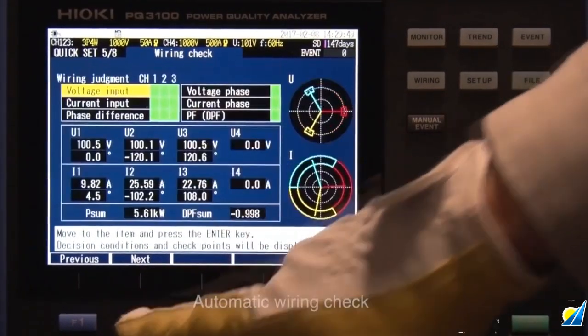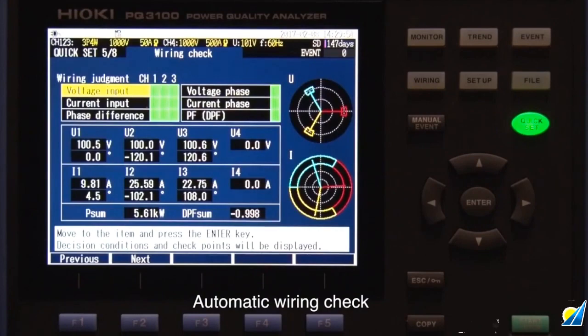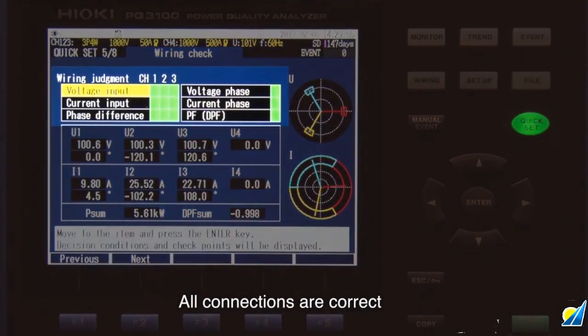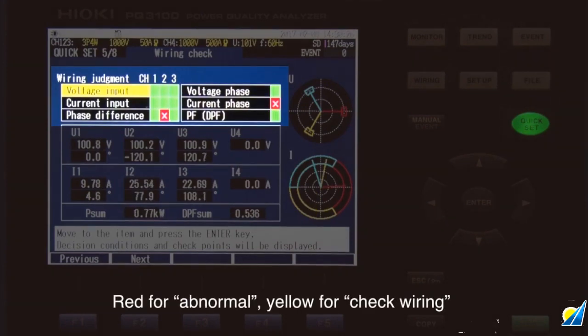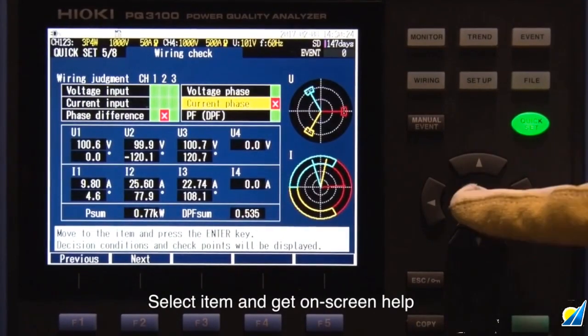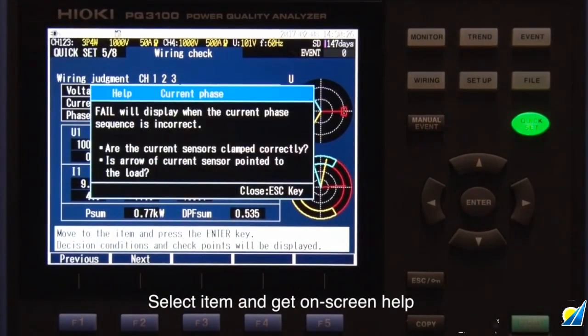The PQ3100 automatically checks for correct wiring and warns you if there is an error. Incorrect wiring is indicated in red. Yellow signals that you should double check the wiring. Select the items you want to adjust and get tips on how to fix the problems.